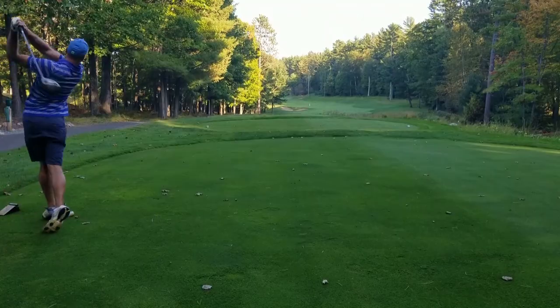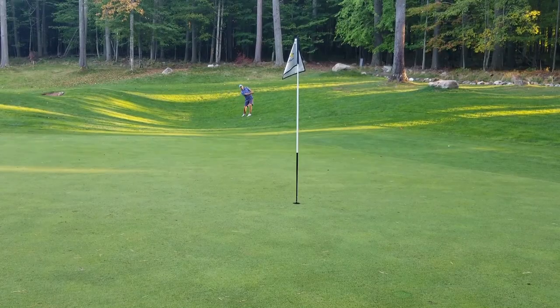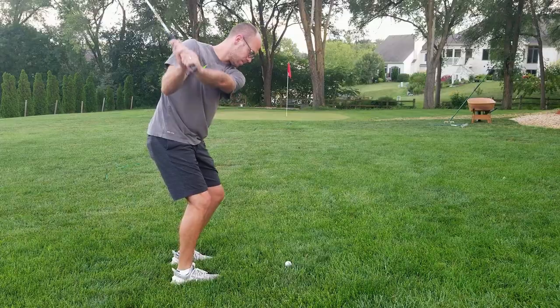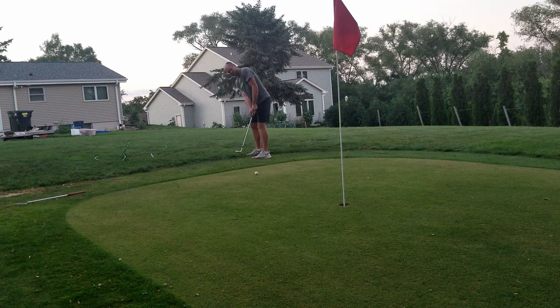You're someone who likes to do this, and you're wondering to yourself if you can do this. So I think at some point every golfer and every lawn care enthusiast has had the thought: can I have a putting green in my backyard? And I'm here to tell you that the answer is yes, and it might be a little bit easier than you think.